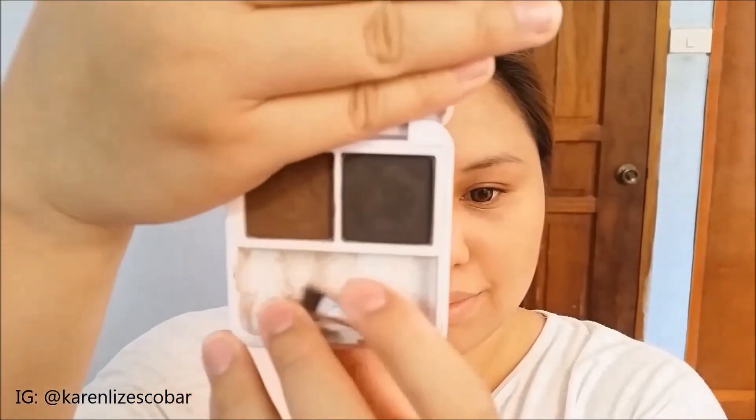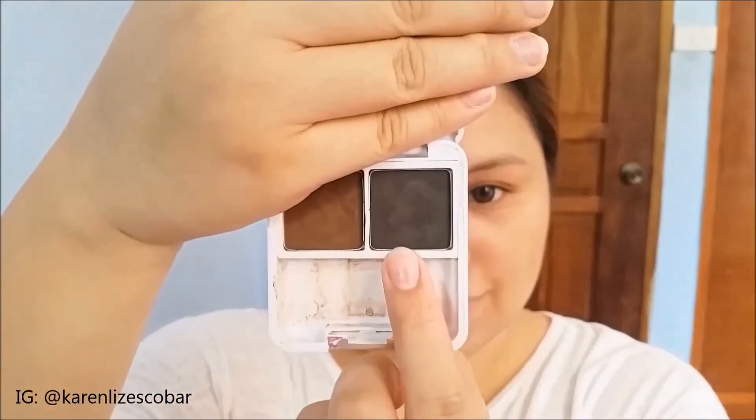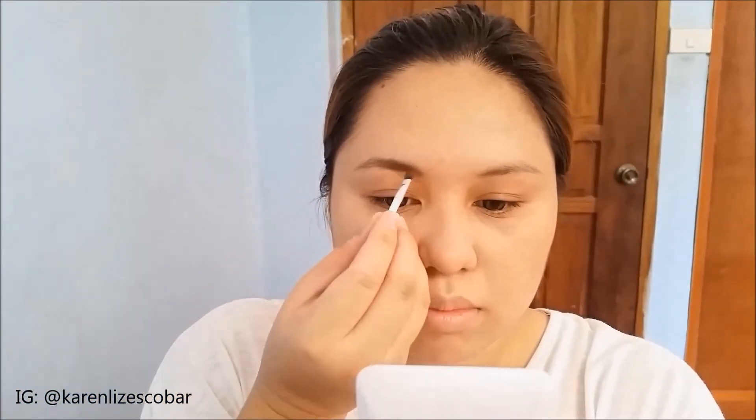I'm going to use this gray shade, and I'm not doing defined brows, because Trinity doesn't have a strong brow.